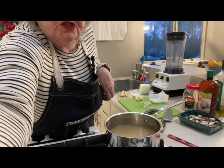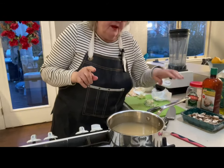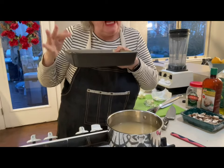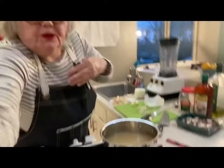So we are making the risotto rice. I've got my rice already measured out, in the pan, and we're doing this in the oven. By doing this in the oven it's going to be easier and faster for you. You're not standing over the stove mixing and stirring and mixing and stirring.